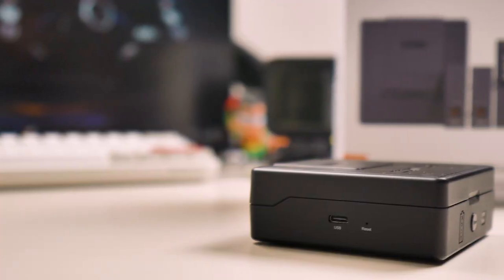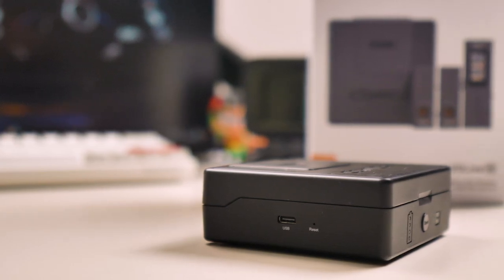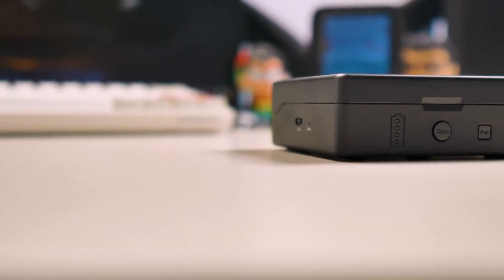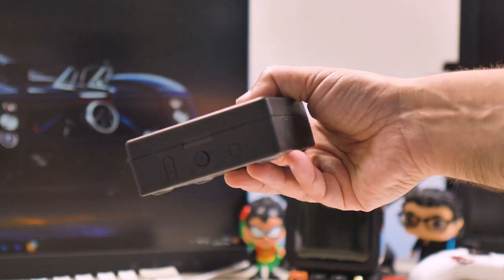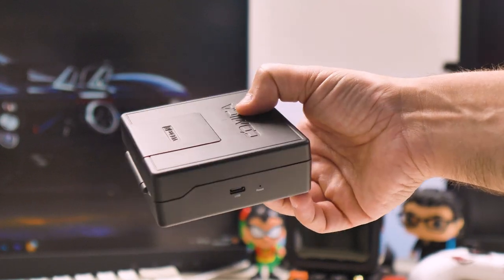Let's start with the case. On the left side you have a USB-C port and a reset button. On the front, the battery indicator, a button to open the case and a pair button. The top of the case has the Comica logo and 'VD Live 10' written on top.